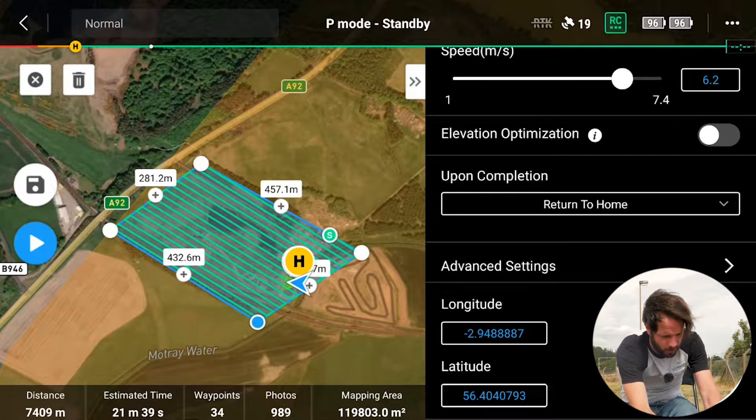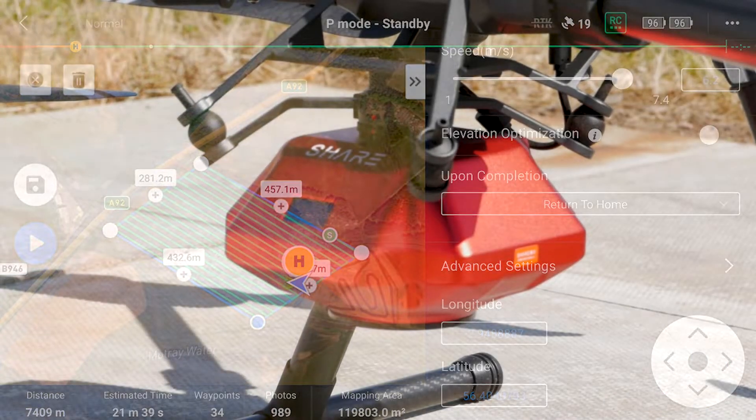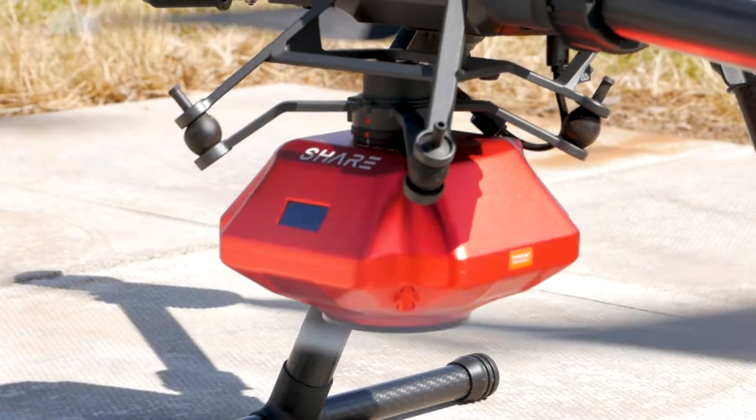We could not get three-dimensional data by doing this normally — you would need four or five times the flight length to capture this with a P1. That's us ready now, Jack. We're ready to take off.